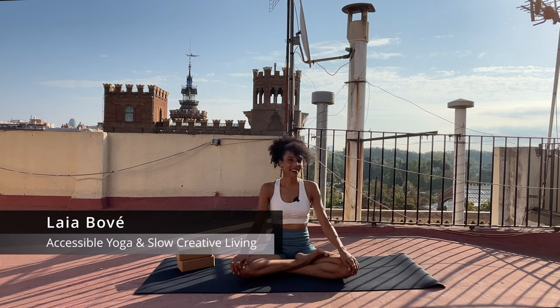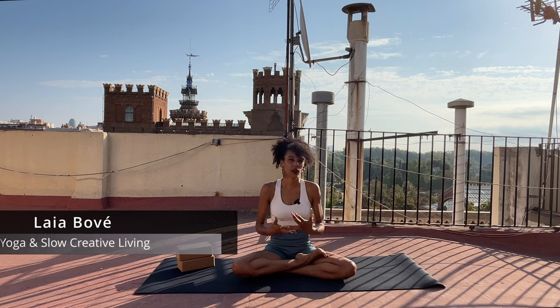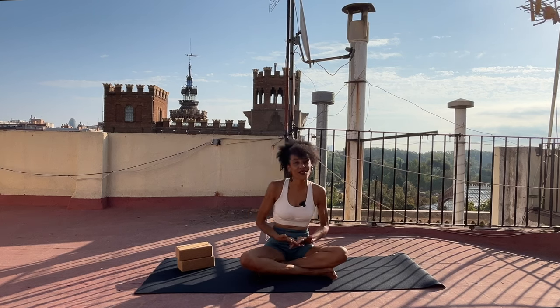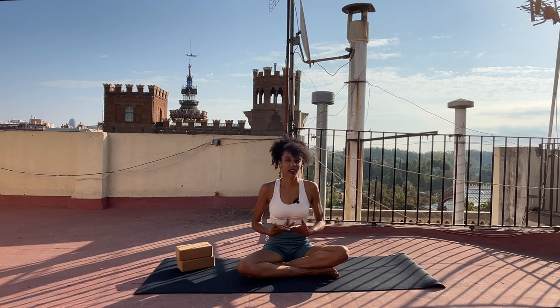Hi there, welcome. I'm Laya. Today's class is designed to do in the morning, to help you connect to your physical body, notice how you feel, and also connect to the energy within you. It is important to check in with ourselves every day in order to make better decisions, better choices that serve not only our goals and our intentions, but also invites us to nourish ourselves a little bit more every day.